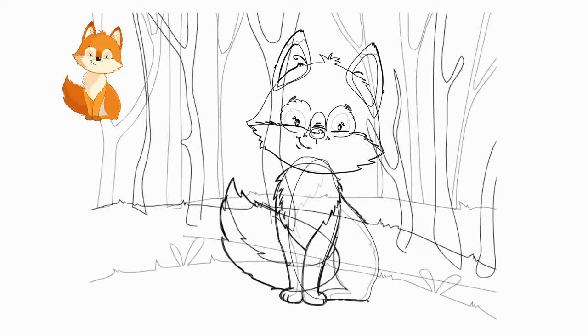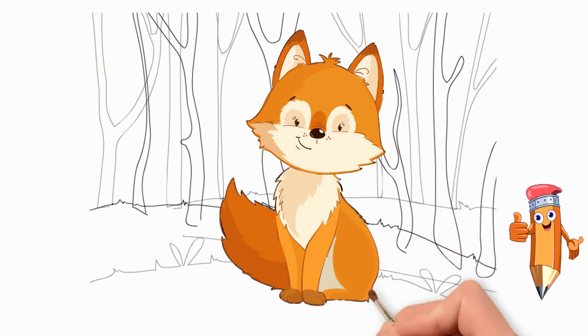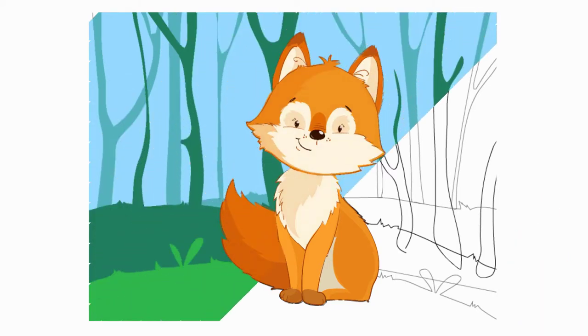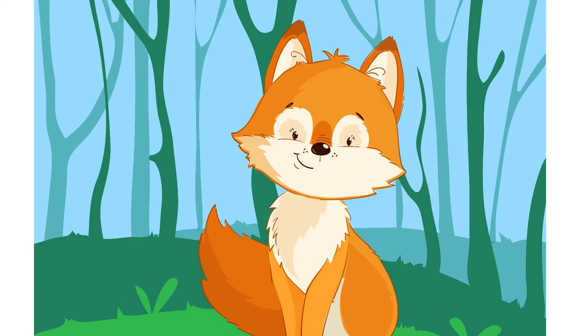Let's paint our fox. Think about what color paints to use. Choose the right shades. And now let's paint the forest — paint the grass and leaves green. See again how to draw a fox sitting on a forest glade and smiling at us. Come back to the Pencil TV channel, How to Draw — we will draw a lot of interesting things with you.